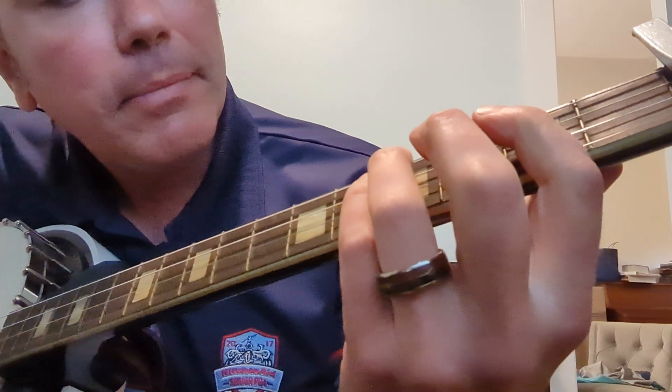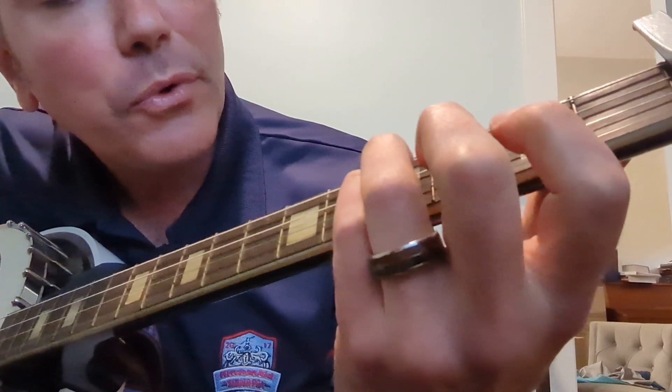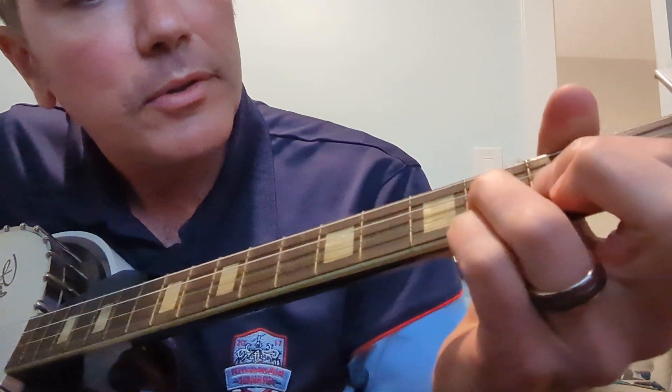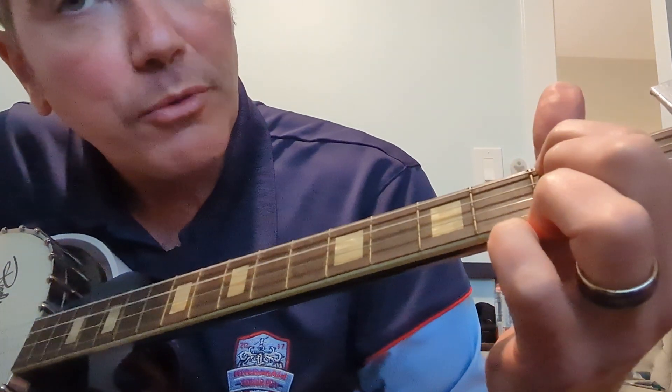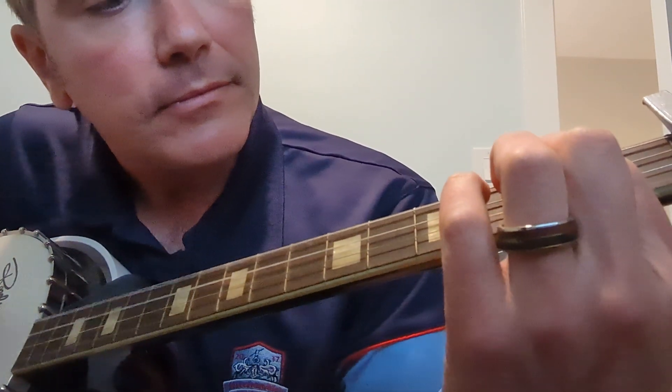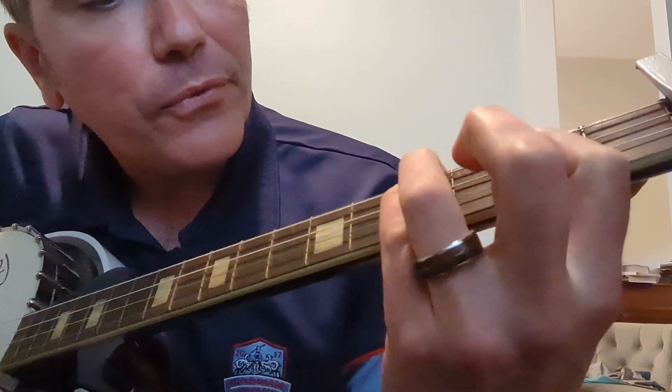And then you're going to sort of walk it up and go fourth, fourth, second, second. So I'm going to go: second, third — two, open, open, two — two, two, open, open — four, four, two, two.